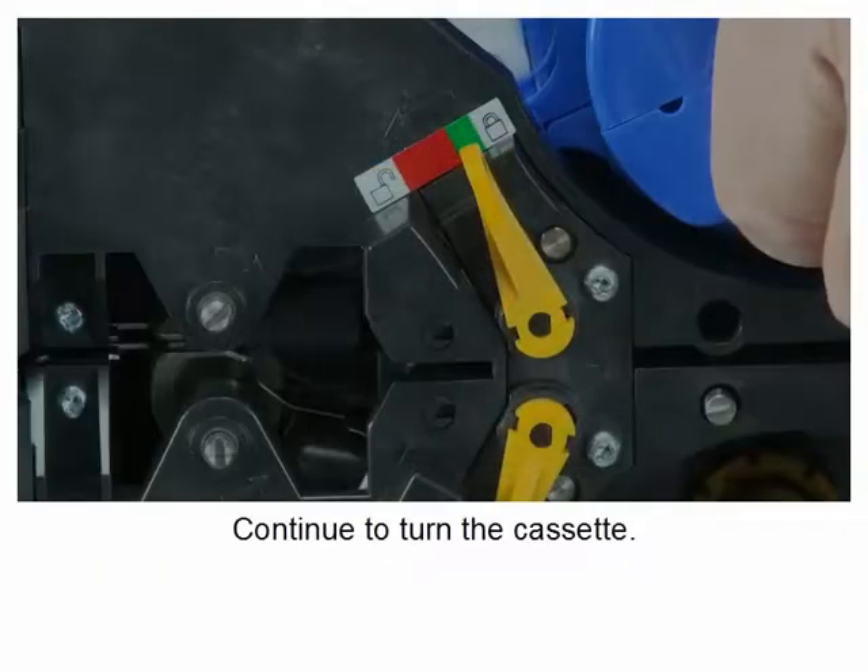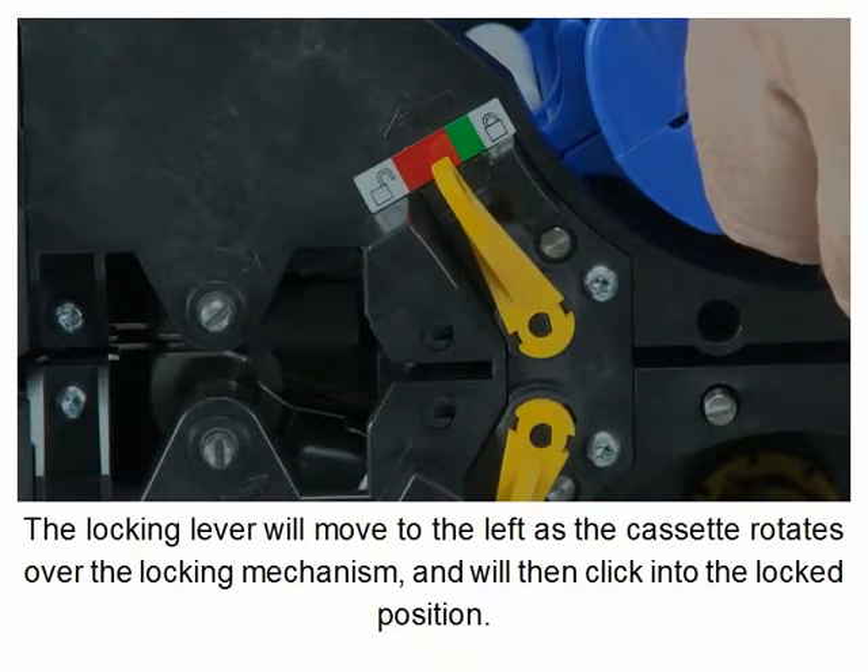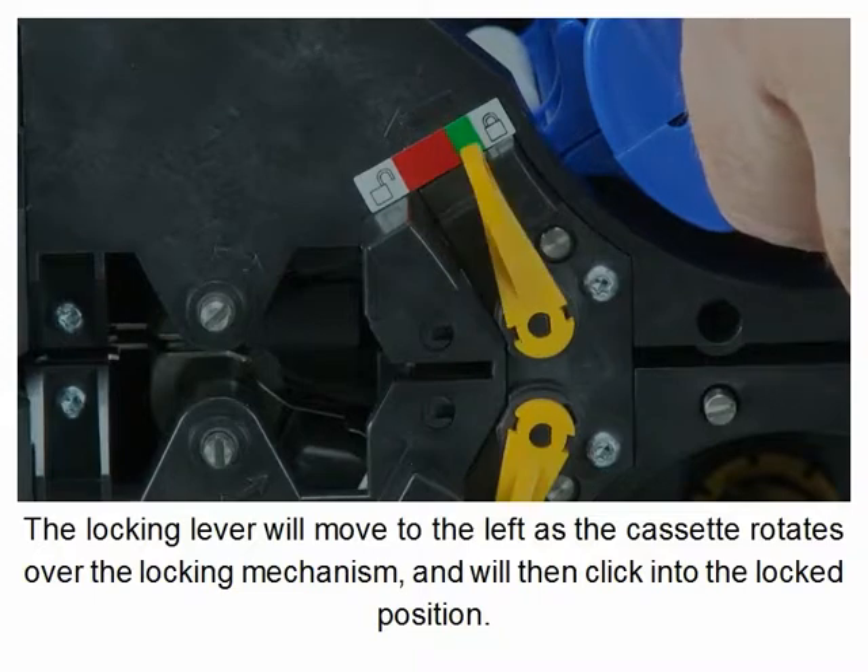Continue to turn the cassette. The locking lever will move to the left as the cassette rotates over the locking mechanism, and will then click into the locked position.